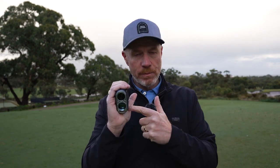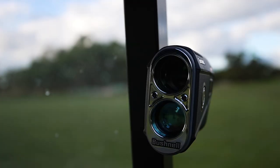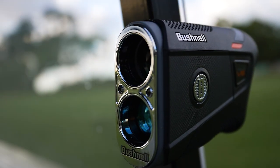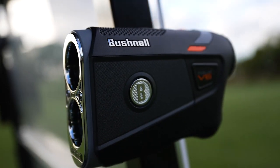When it's on your target, that's when this one buzzes. It's also got the Bite technology on the outside so you can pop that onto the side of your cart and get quick access as you play. It's what's on the inside that really matters most here because this is super accurate. We know the Pro X3 is the top of the range, and some of that technology has been brought down into this model to give you an even faster, more responsive unit.